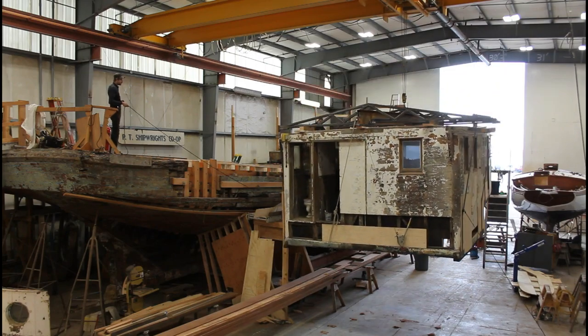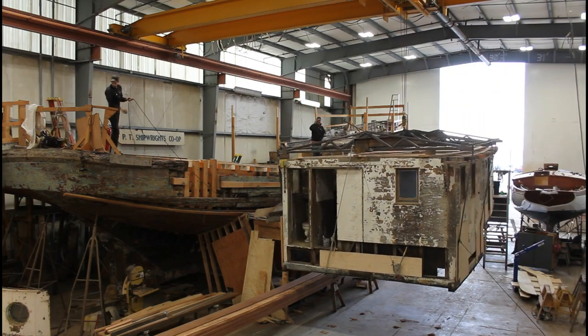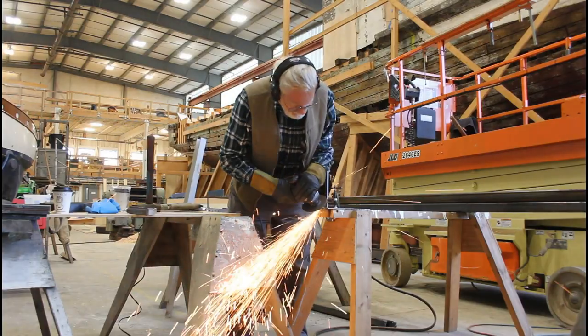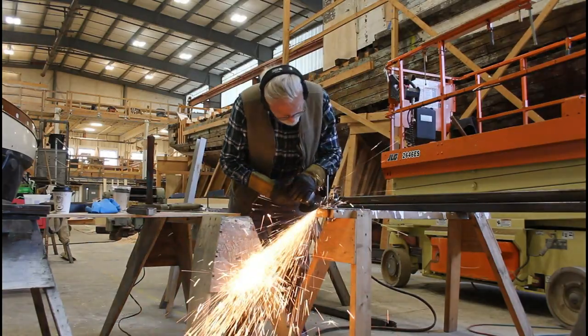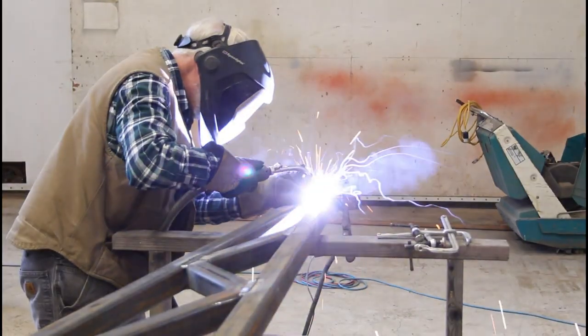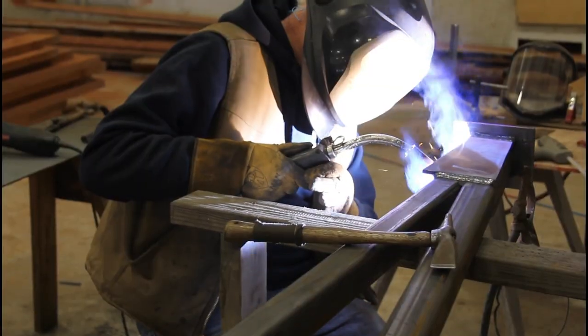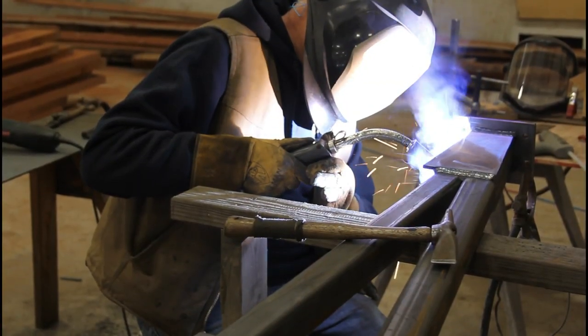The house weighs a shocking 5 tons — that's 10,000 pounds. So a specially designed and engineered carriage would need to be fabricated, lifted up onto the house, and strapped securely to the house, allowing the house to be lifted off safely and securely with zero damage to the old structure.